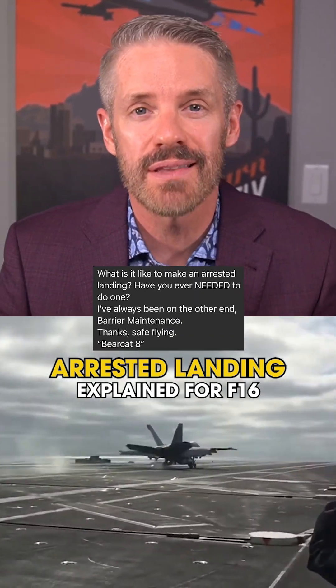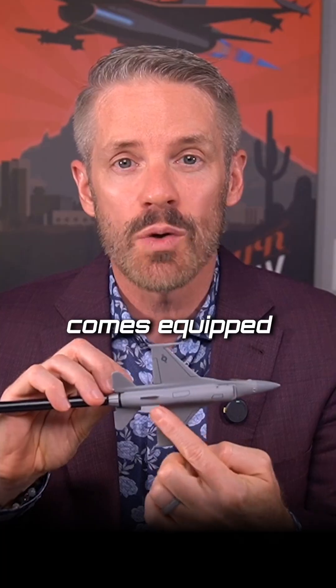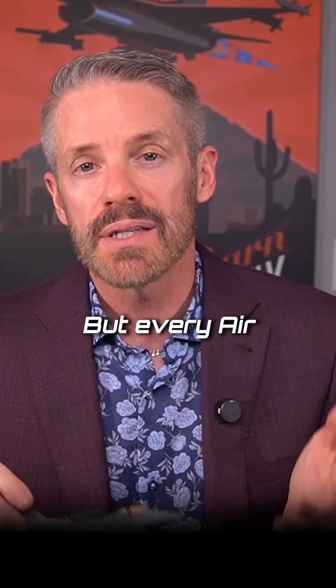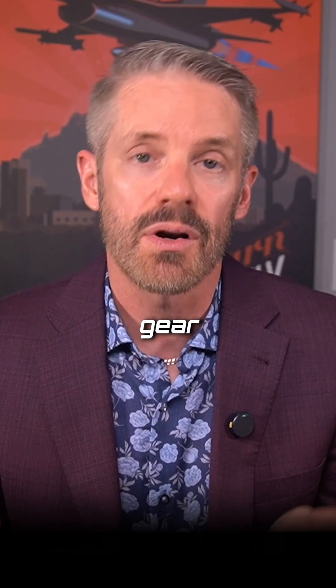Jeffrey wants to know what it's like to make an arrested landing in an F-16. As I've explained in other videos, the F-16 comes equipped with a tail hook underneath in the back. It is not as robust as a Navy aircraft, so we don't land on aircraft carriers, but every Air Force base has a cable or some sort of arresting gear on the runway.